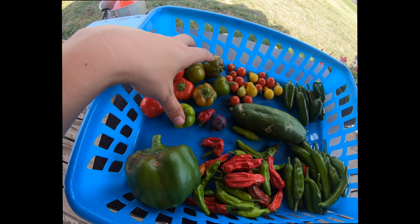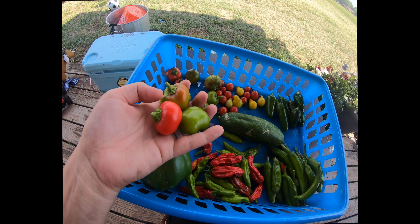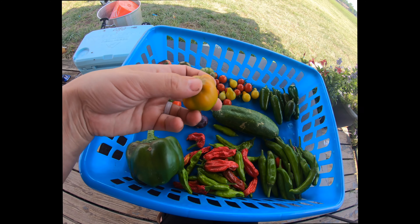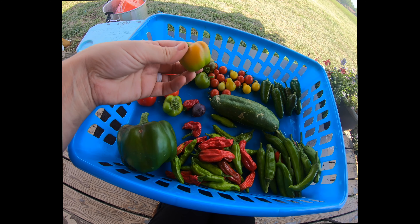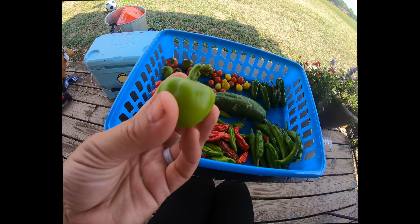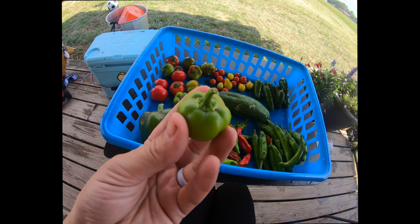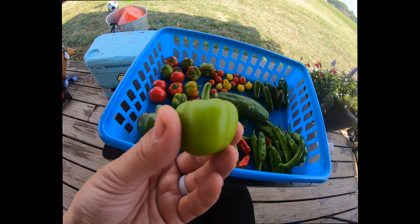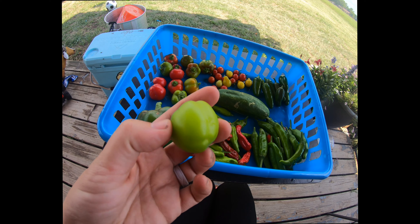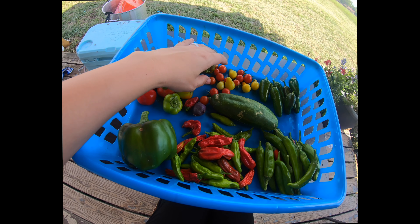These are the rainbow mini snacking bell peppers. They've got green ones, purple ones, red ones, and yellow ones. I can't say I'm a fan of these, honestly, because they have a lot of seeds and seem a little bit bitter. Maybe all that bell pepper taste is packed into one little bite — a little too much bell peppery for me. But these would be good for salads or chopping up.